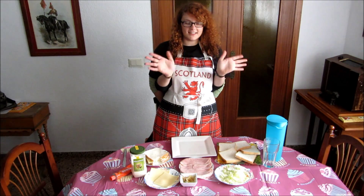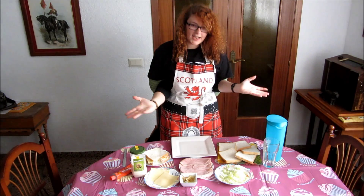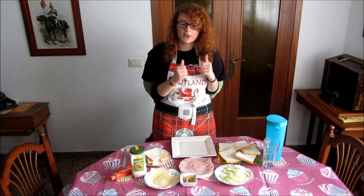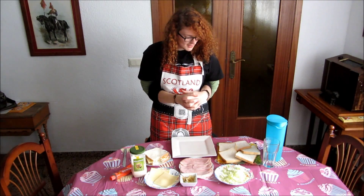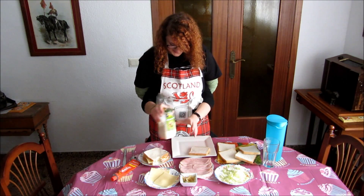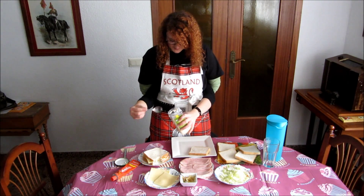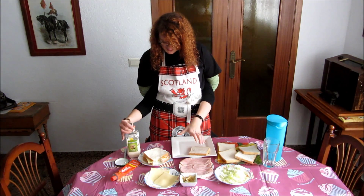Hello once again! Now it's my turn to do my sandwich. But I will give a little twist — I will do a beverage to go with the sandwich too, because I get very thirsty when I cook. So let's start with a slice of bread and put some mayonnaise on it. A spoonful will be good.